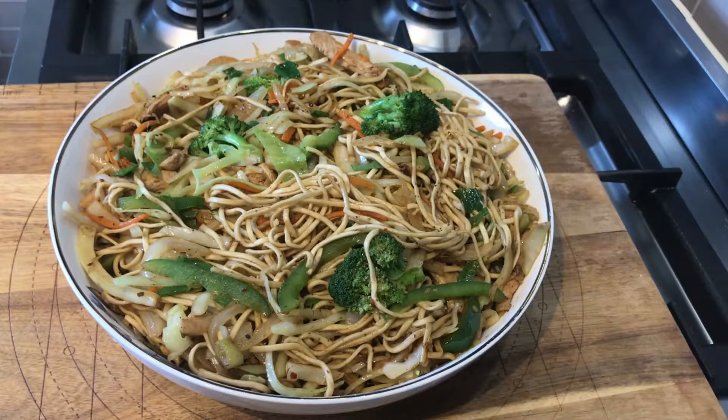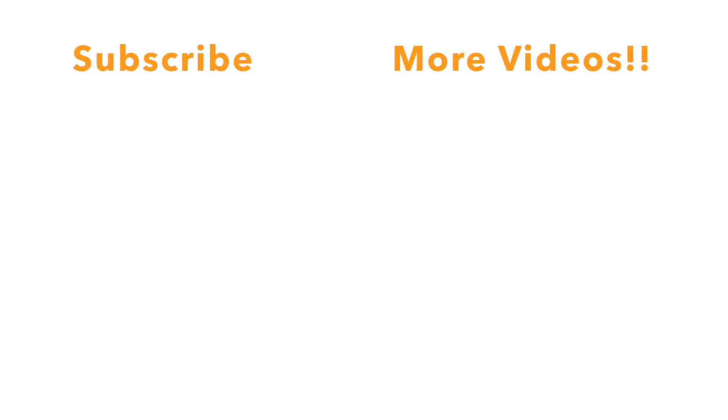Thank you so much guys for watching. We hope you enjoyed the video. Please do like, share, and subscribe, and we will catch you next time with a new recipe. Thank you!